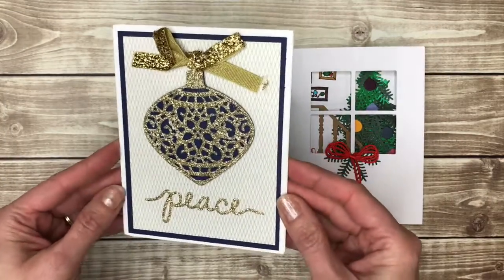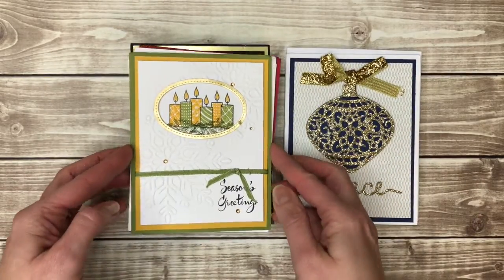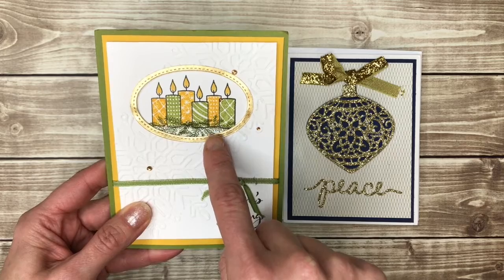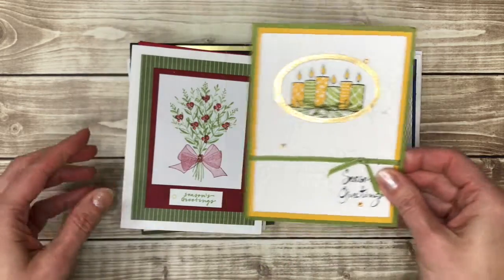Gold and navy is another great color combination. I like how this frame was made — I think probably by layering two oval dies to make that. It's really pretty.